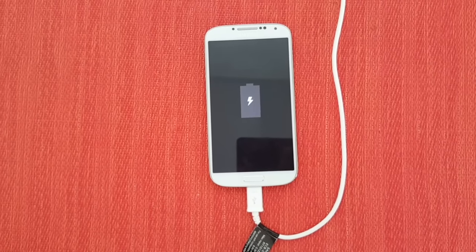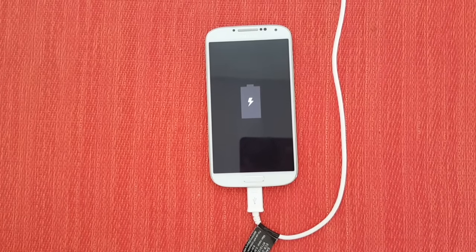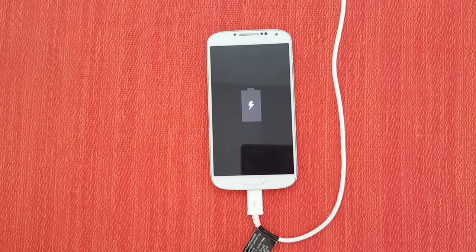First and foremost, I want to recommend taking the backplate off the phone, so that for the third step it would be easier and quicker for you to do.